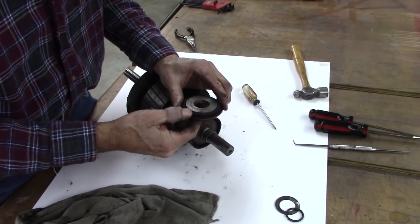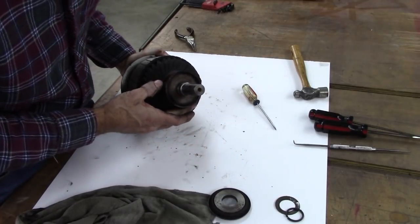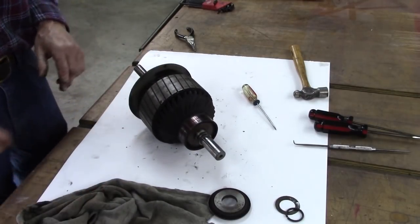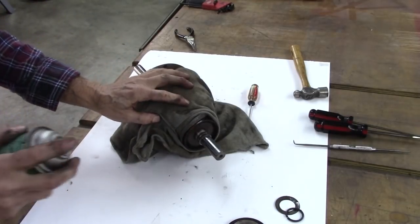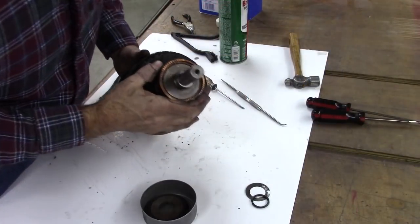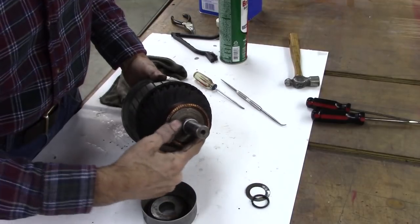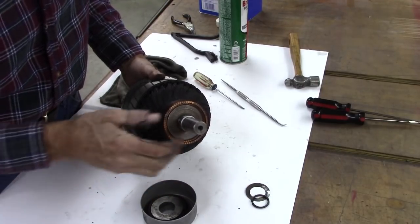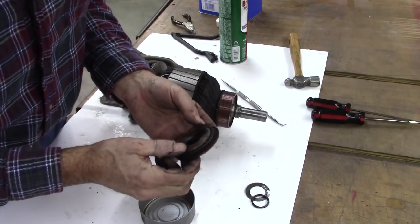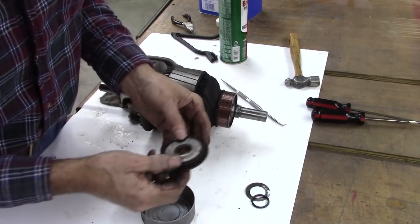That's it right there, and I'm not sure exactly how that works. I think basically I just need to clean that up in there. Maybe some brake cleaner. This right here is the necklace, and it's got like a spring band around it. These little pieces are all individual in there, and I'm sure it's hard to get back together if it comes apart.